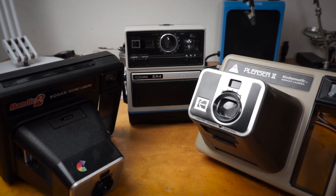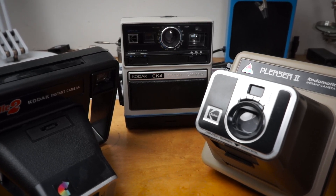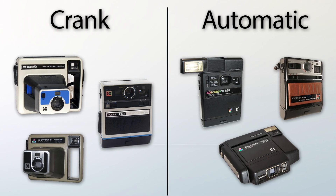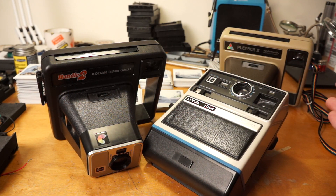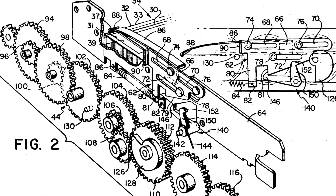Speaking of cameras, let's talk about some of them, because it gets a tiny bit complicated. I'm going to separate all of these Kodak instant cameras into two camps: crank ejection and automatic ejection. The cheaper cameras use this manual crank — you take a photo and wind the handle until a picture ejects, which also cocks the shutter for the next exposure. The more expensive cameras had an automatic ejection mechanism, so no need to crank a handle. But almost 50 years later, the gears in the automatic ejection mechanism tend to just disintegrate.